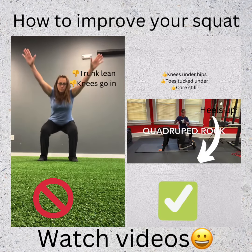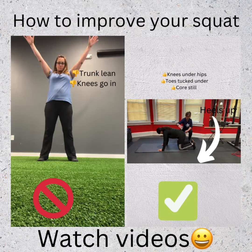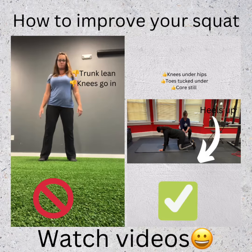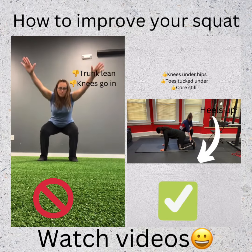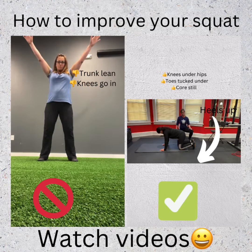This is a quad head rock. You can start on all fours with your knees directly underneath your hips. Your back is going to be straight. Your hands are directly underneath your shoulders. Toes are flexed up, your shoelaces are towards your shins. Bring your knees a little wider than your shoulders.